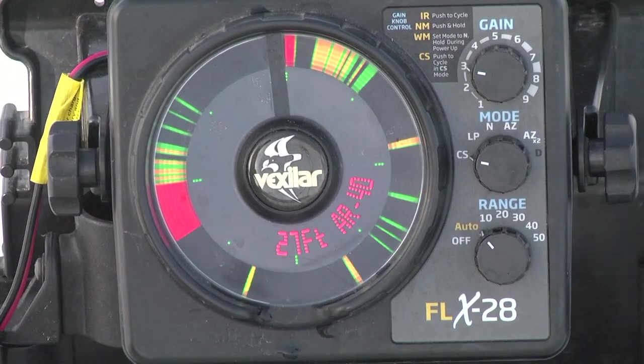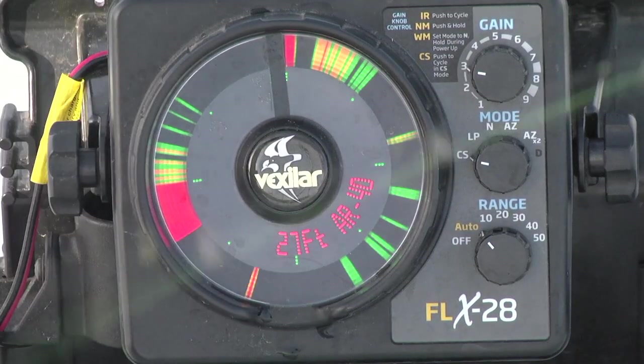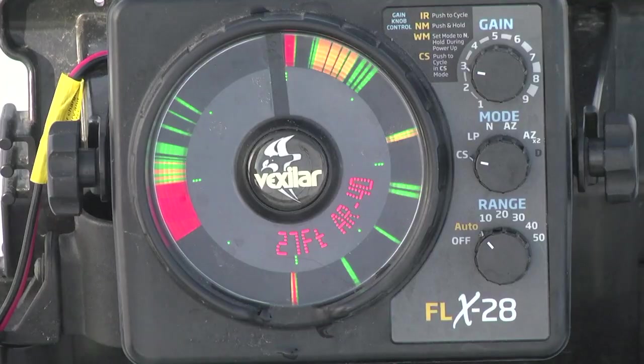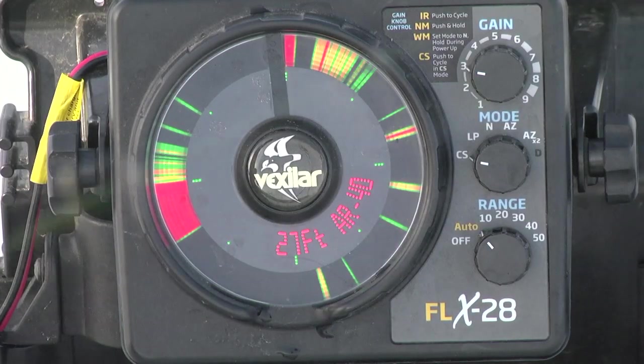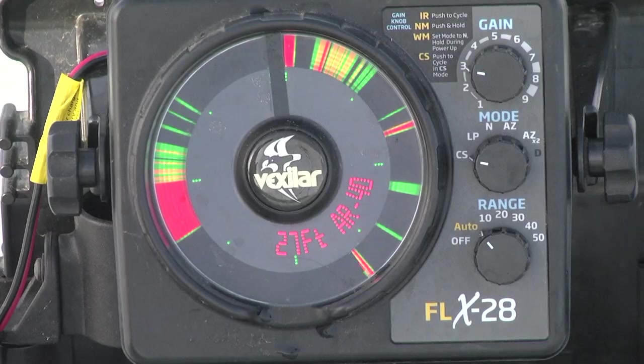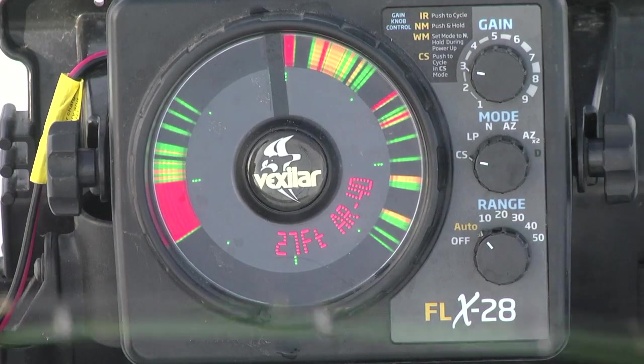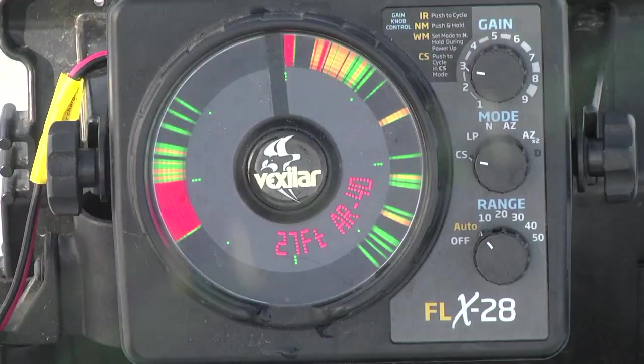I'm only focused on the red line right now. We're in 27 foot deep here, so I'll start at seven to eight foot off the bottom and just start working my way up to see if anything reacts. It looks like nothing does — the fish here were not working. So that means I simply reel up and take off to another hole.